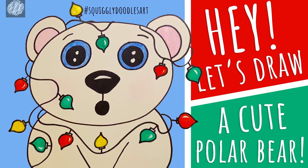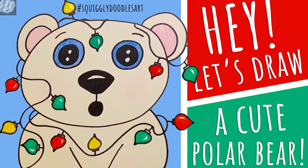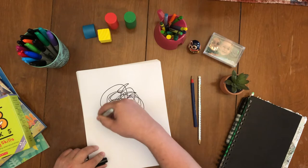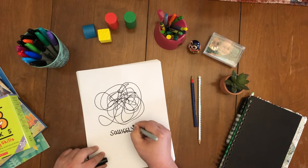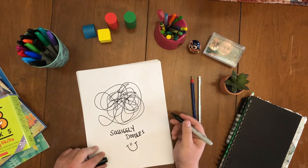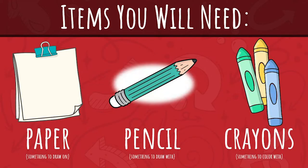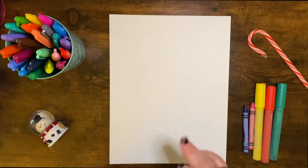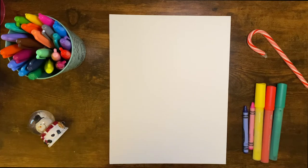Hi friends, it's Jodi with Squiggly Doodles. Let's draw this super fun picture. Today we're going to draw a really cute polar bear and he's going to be tangled up in Christmas lights. So let's get started.